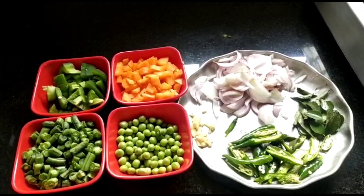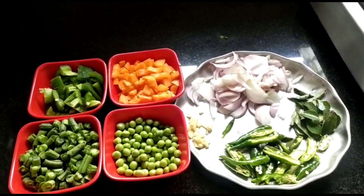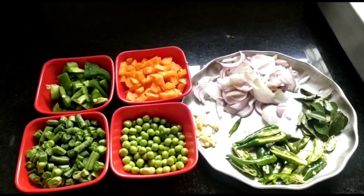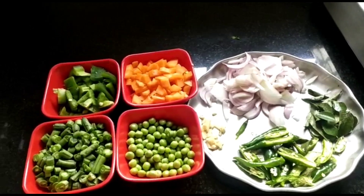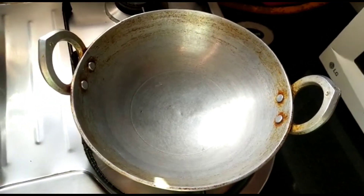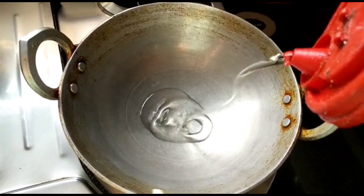To make upma we would require onions, curry leaves, green chillies, carrot, capsicum, beans, and green peas.